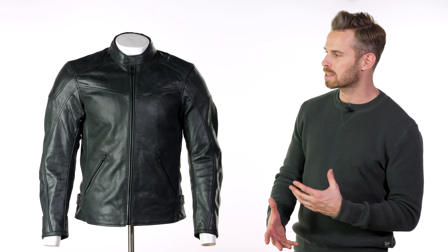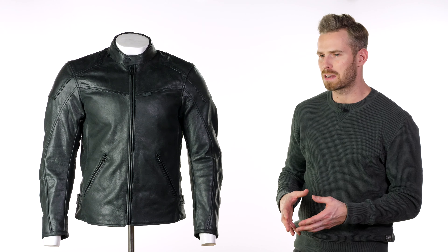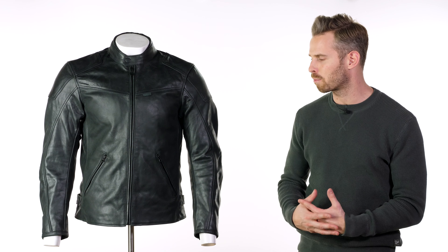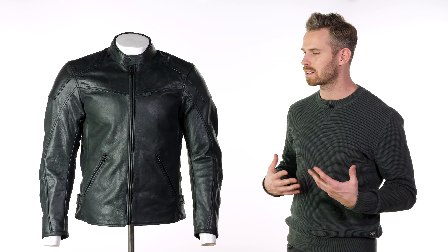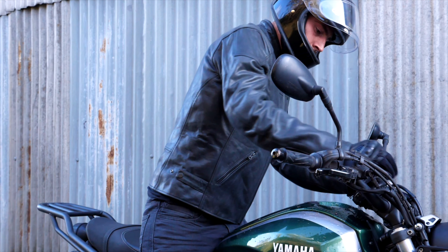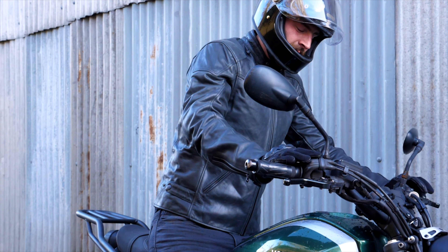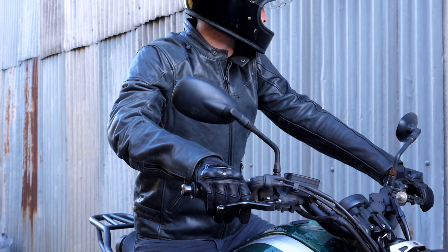The actual fit is not overly restrictive. Some of Revit's urban leathers have been very race-like — very form-fitting, stiff, and slim around the waist — but this one isn't quite like that. Even in the right chest size there's a fair degree of room around the waist, so anyone with a bit of a belly won't struggle. It's a nice, more relaxed urban cut compared to some of the sportier parts of the Revit collection.